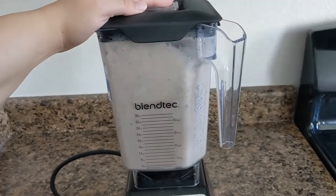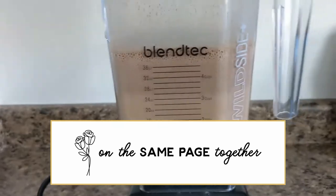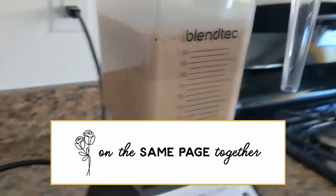If we haven't met yet, hi there, I'm Elaine from On the Same Page Together. On this channel, we talk about all things family. We like to share what works for us as we strive to encourage you on your journey in life and family.